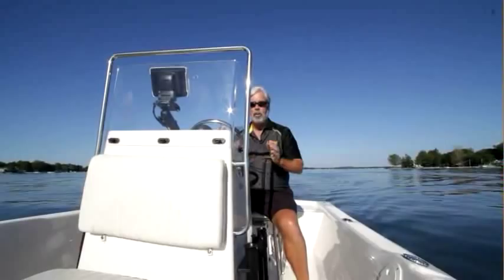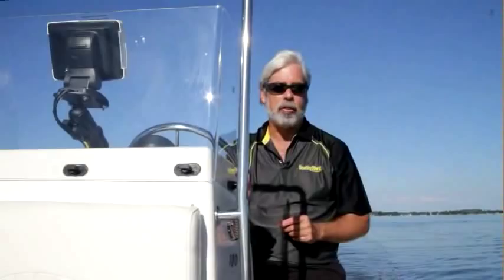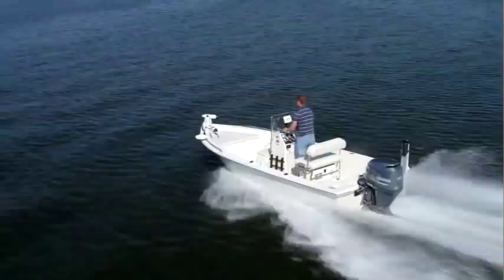With a 115, this is a light boat, so we got on a plane in really quick time — 2.4 seconds to plane, 25 miles an hour in 5.6 seconds, with a top speed of 43.6 miles an hour, which for an 18-footer like this is scooting right along. Let's head back to the dock and check out some features.